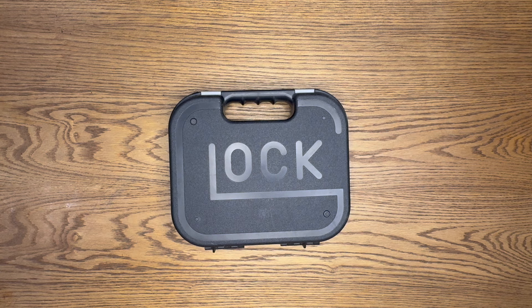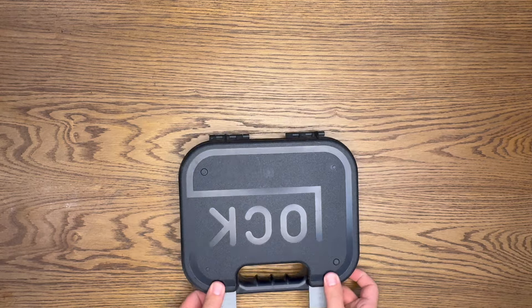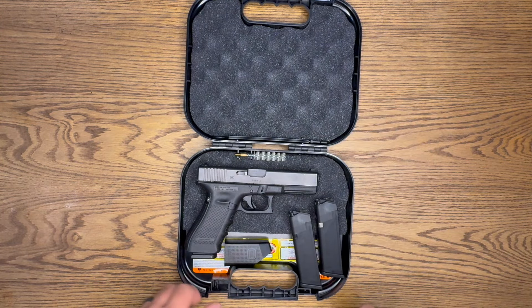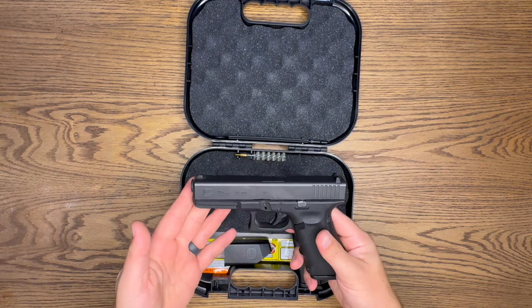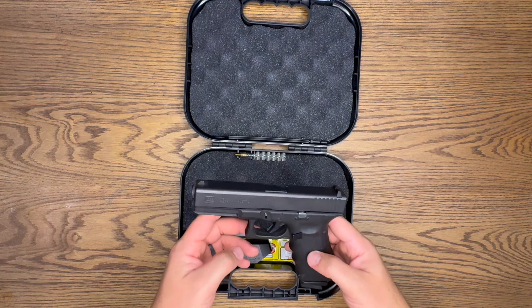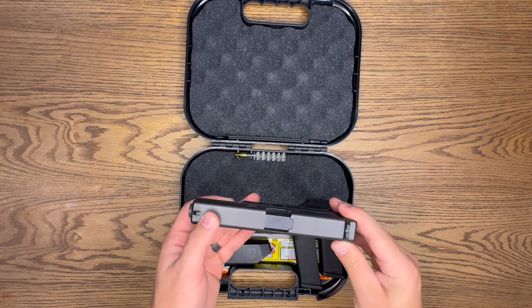What's up guys, welcome back to Grunt Nation. Today I'm going over a new gun I got — as you can tell, it is a Glock. What I have for you is the Glock 22 Gen 4, chambered in 40 caliber. This is a full-size Glock.